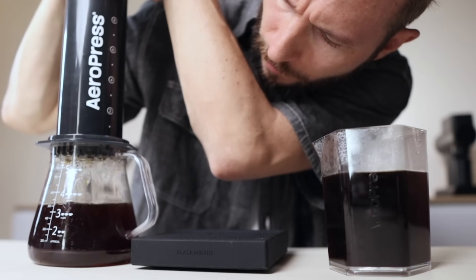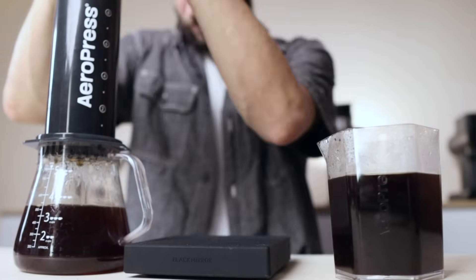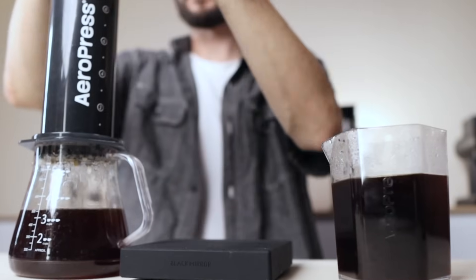If you see yourself as an AeroPress aficionado, I think there are some pretty good reasons to get this one. As for the accessories, it comes with this Triton server here — I find it's a little bit small. They say it has a 600ml capacity, but it's going to be full all the way to the top, and you don't have a handle, so it might not be that comfortable dealing with that much hot liquid.